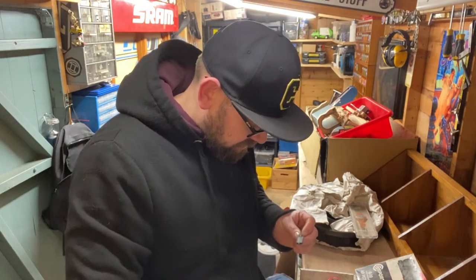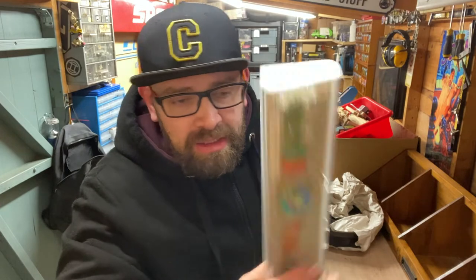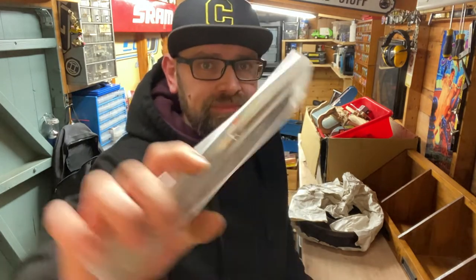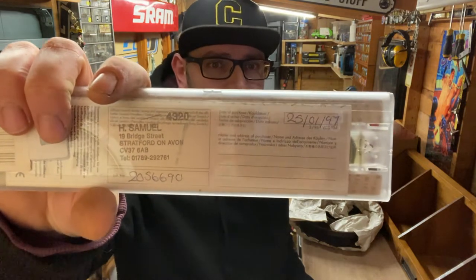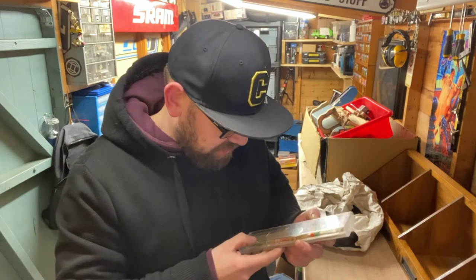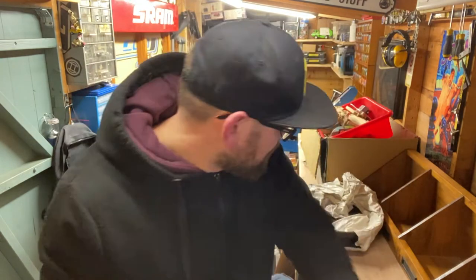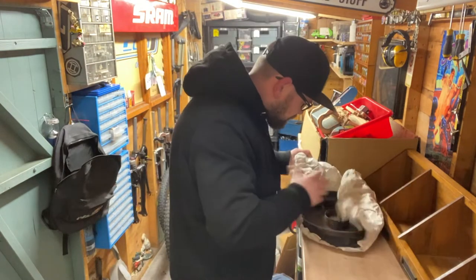We've also got a Swatch watch dated on the back '97 - really nice. I don't know the value, I paid just under 20 pound for it. It's in the box, in the case. There are a couple of others as well somewhere.